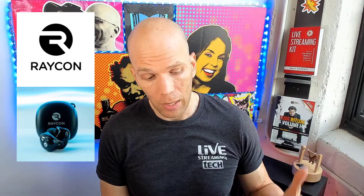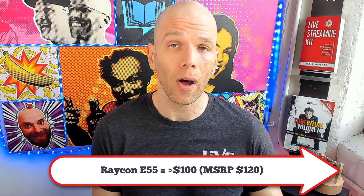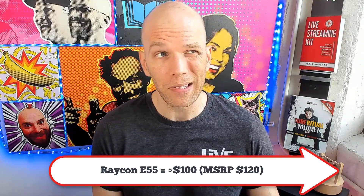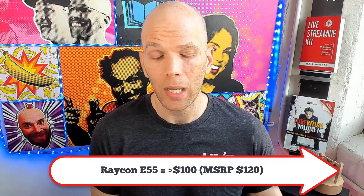Many people pushing the Raycon earbuds say it's got some thump and bass to it — and it really does, it's not just hype. I picked them up at about $85 on sale. Right now it's over $100, and the MSRP is about $120 for the E55. The E25s are a little cheaper, but I can't speak to their quality compared to the E55.